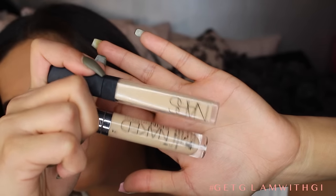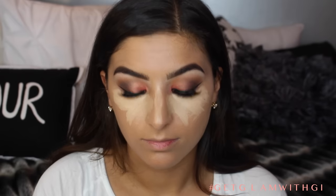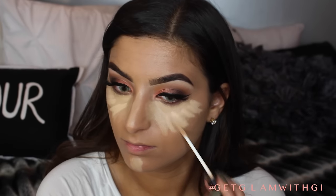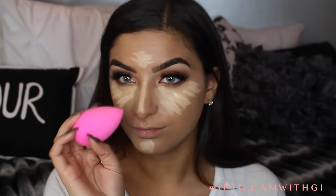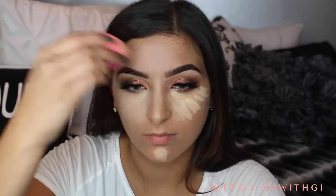For concealer I'm using two different products. I'm using Naked Skin Concealer by Urban Decay in Medium Neutral to cover and use as a base — putting this on my under eyes, on the sides of my nose, the bridge of my nose, my chin. And then I'm going to be brightening with NARS Radiant Creamy Concealer in Custard under my eyes, down my nose, and on my forehead. I started doing this combination recently and I saw that I had a lot more coverage. I think because the NARS Radiant Concealer is a little bit heavier, it just creates really great coverage. I'm blending out with a beauty blender and then we'll move on to baking.